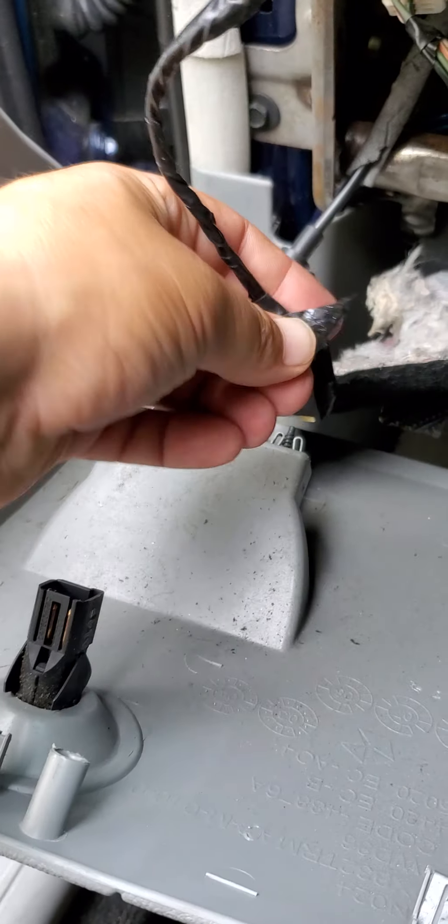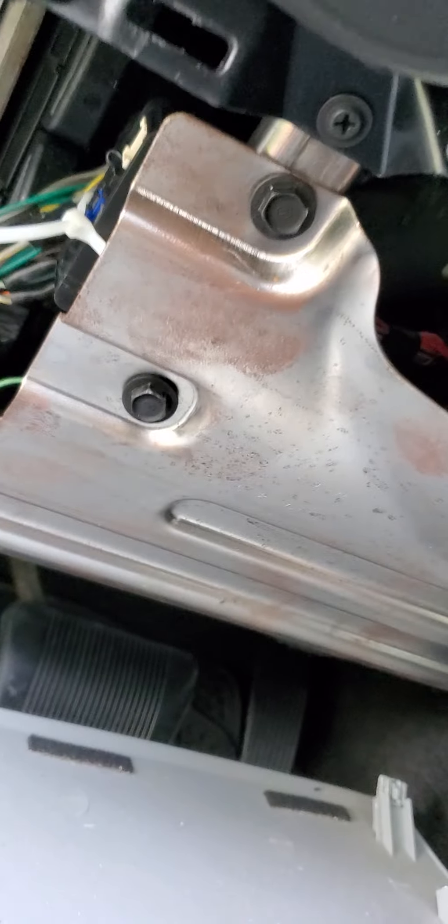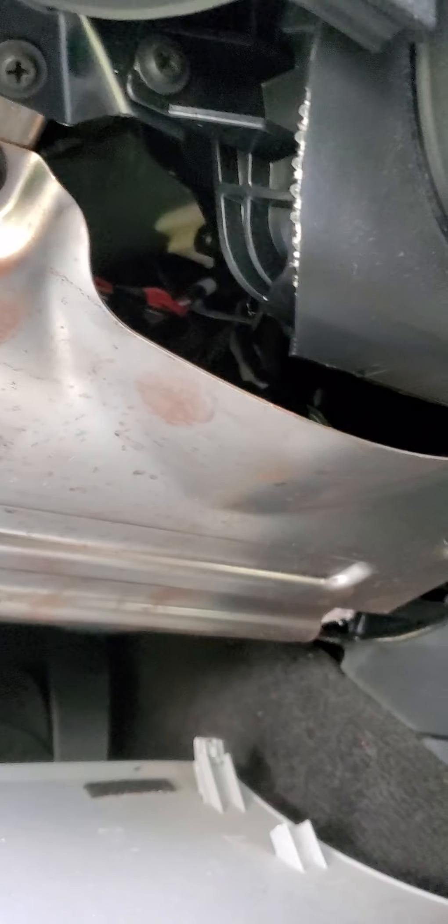Now you've got to take this pan out, and that's four 10-millimeter bolts. All right, there's the little box right there — it's not even that hard to get to. From what I looked up, it's three 8-millimeter bolts. You've just got to unplug it — hit that red tab first, pull that red tab up, then it should pop out.